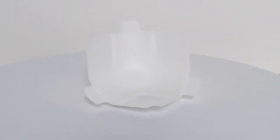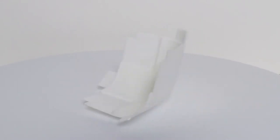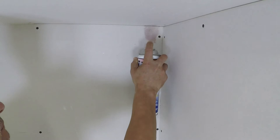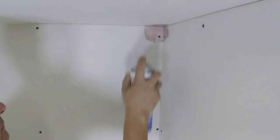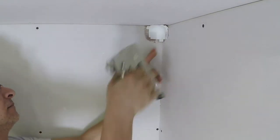The Trimtex 3/4 inch bullnose three-way inside is a quick and easy way to finish any inside corner. Begin by spraying the corner with Trimtex 847 spray adhesive. Press the three-way into the corner and staple into place.